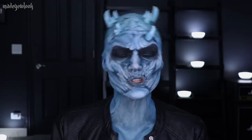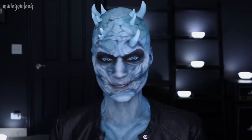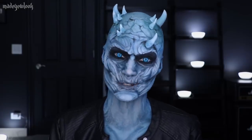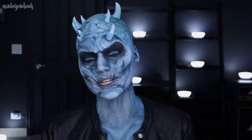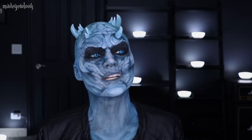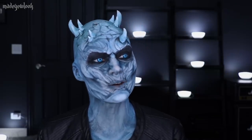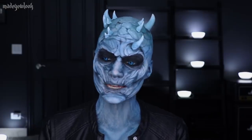I do have a brow prosthetic on, and I obviously have horns stuck to my head. Those are the only prosthetics on my face right now. Everything else is just completely painted. A good majority of this is eyeshadows — pretty much every line and shading you see is eyeshadow. The horns are just made out of kids' air dry clay, in case you ever wake up one morning with a big desire to be the Night King. It's achievable.